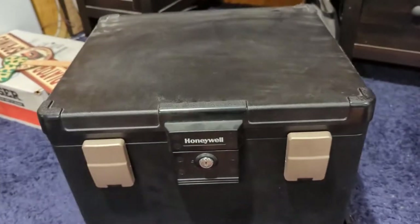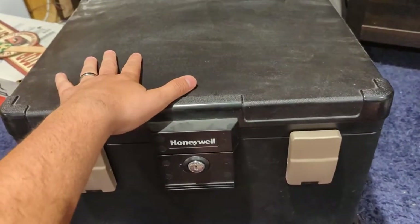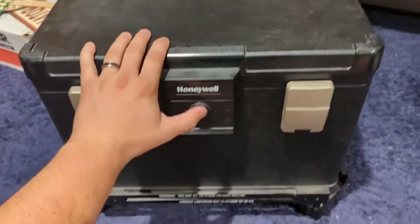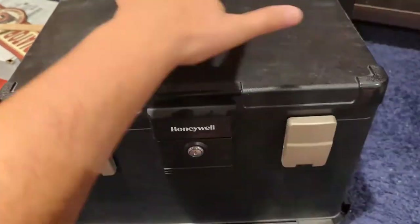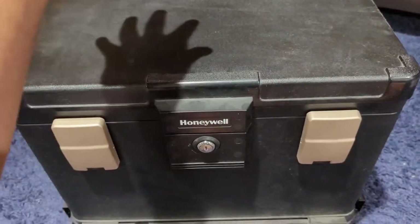My biggest fear is that we go on vacation, say the house burns down — the home insurance documents, all the birth certificates, the passports, that type of stuff is all in here. So if anything happens to the house, the safe will keep them safe.